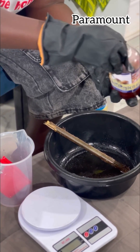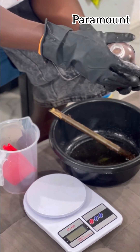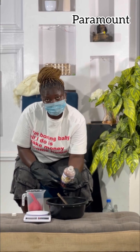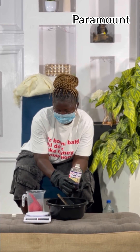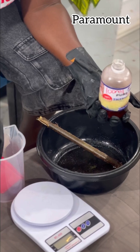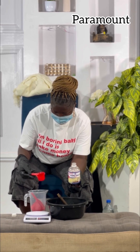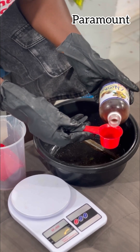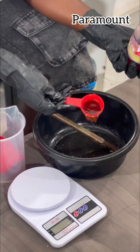Now we are adding our chloroxylenol. I like to measure each ingredient one after the other because the name is a bit tricky. We're adding 100 ml of chloroxylenol. Even though I have the skill, I bought mine already in the exact measurement I need. Now I'm going to measure out 100 ml and pour it into the mixture.